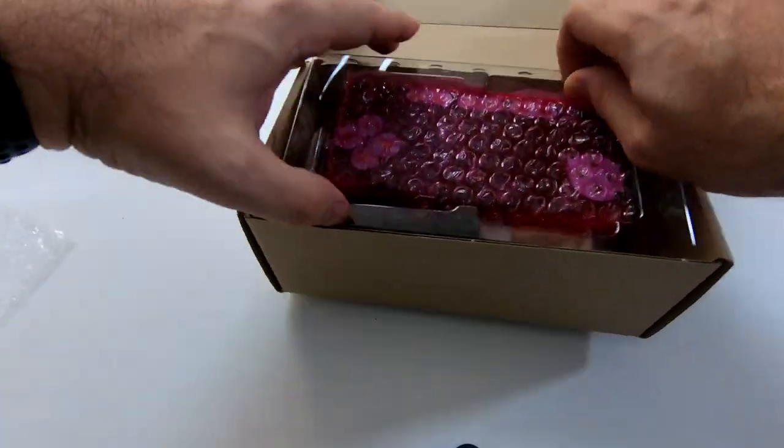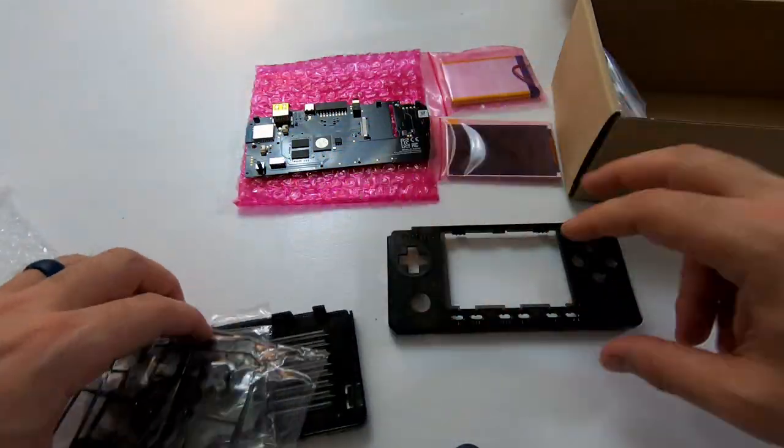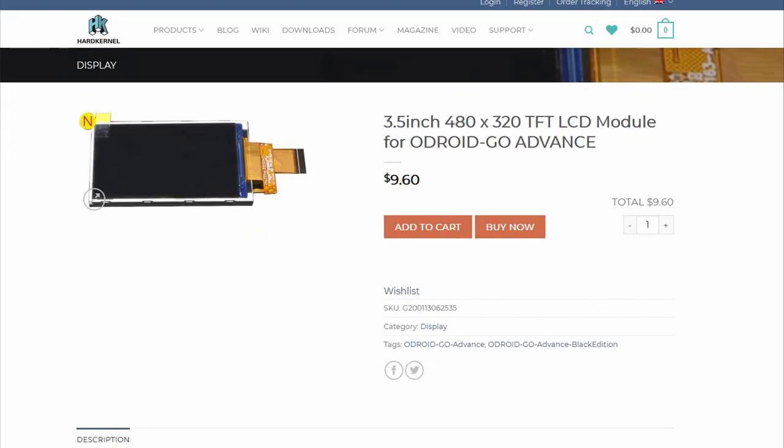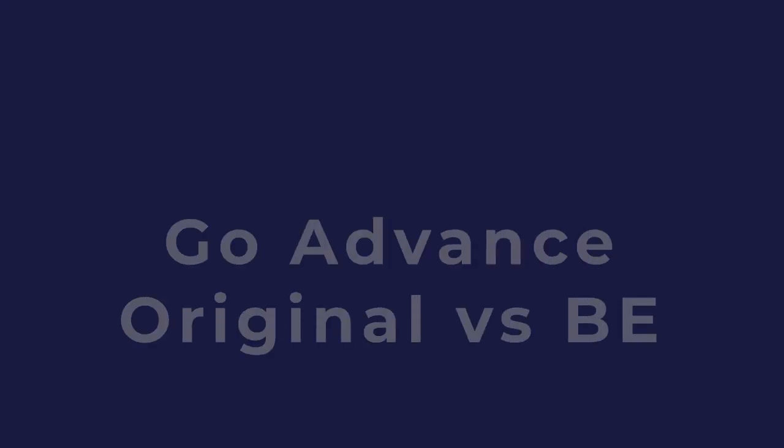The second big draw for this console is that you put it together yourself. It literally comes in a box of pieces that you assemble. It's not complicated — a screwdriver and some tweezers are about the only things you're going to need. It's great to get your hands inside of this thing and know exactly how it's put together. It's cool for the maker community, but the added real benefit is that all of these parts are replaceable and interchangeable. If you break a button, go buy a button. If you break a screen, go buy a screen. Most consoles in this price range, what you buy is what you get, and if you break it, you buy another one.